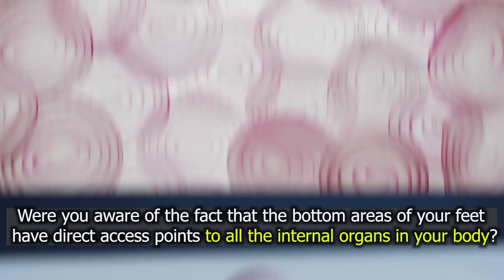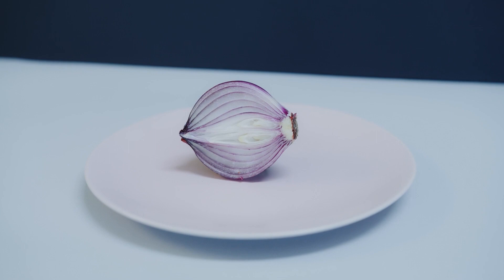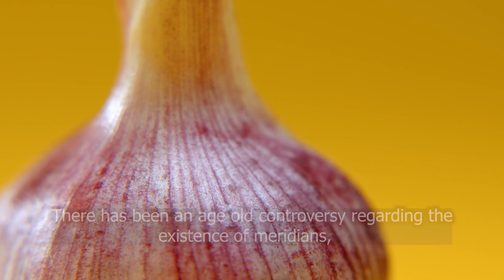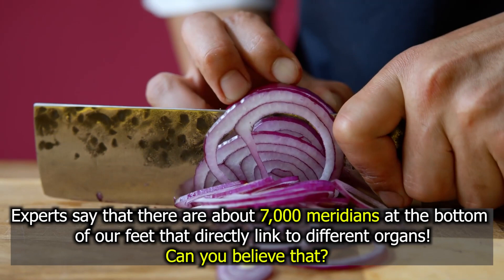Were you aware of the fact that the bottom areas of your feet have direct access points to all the internal organs in your body? As per Chinese medicine terminology, these access points are known as meridians, and they form the pathway to each organ in the body. There has been an age-old controversy regarding the existence of meridians, but those well-versed with Chinese medicine know that the meridian system is very closely related to our body's nervous system. Experts say there are about 7,000 meridians at the bottom of your feet that directly link to different organs.